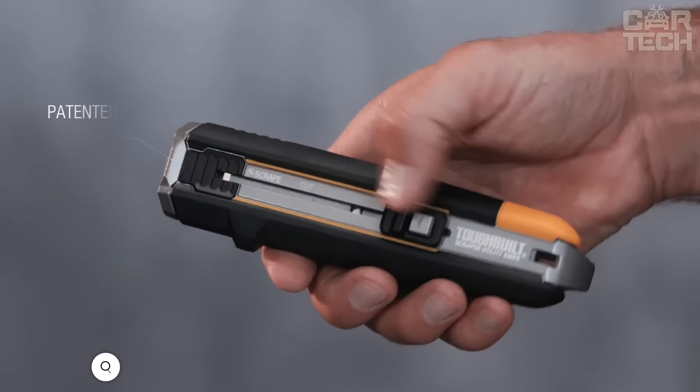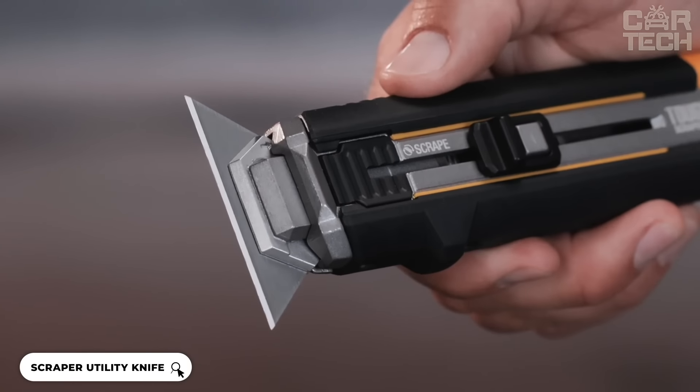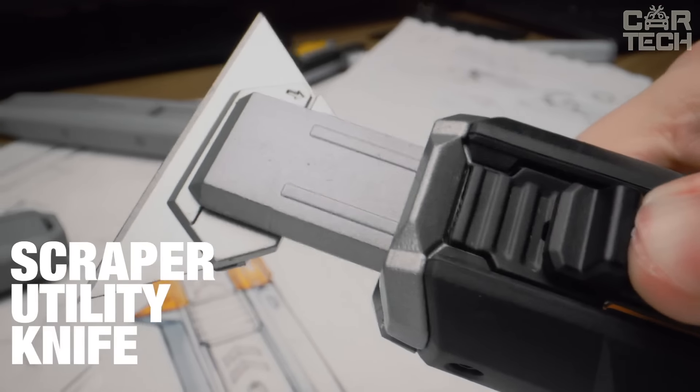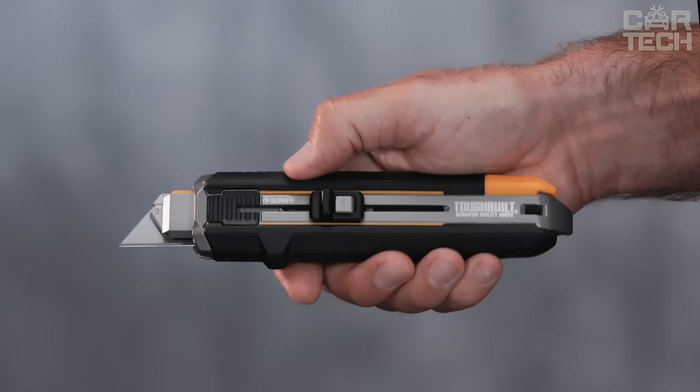The Tough-Built Knife Scraper — press the button with your thumb and you have a scraper. Press it again and it's a knife again. Convenient and saves space in your toolbox. In scraper mode, you can easily remove old paint, caulk, and stickers.